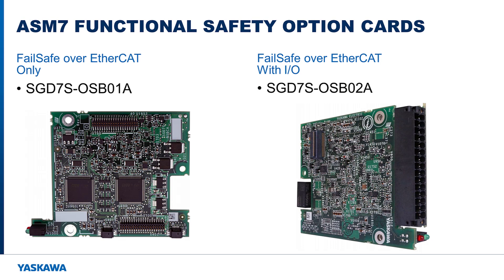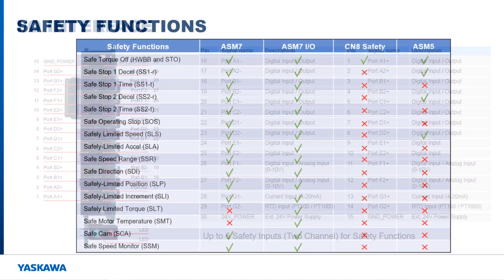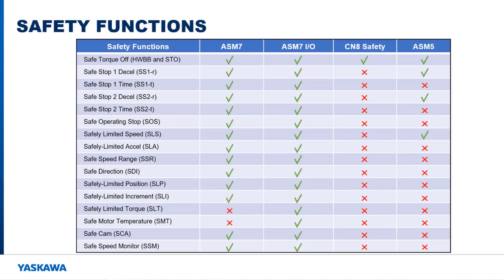Two ASM7 cards are available. One provides failsafe over EtherCAT only, and the other provides failsafe over EtherCAT and six dual-channel safety inputs and outputs, along with two single-channel safety I/O. Fourteen to sixteen safety functions are available depending on which ASM7 option card you are using.